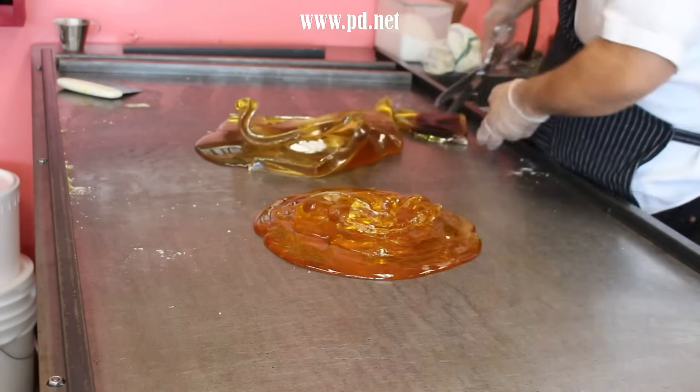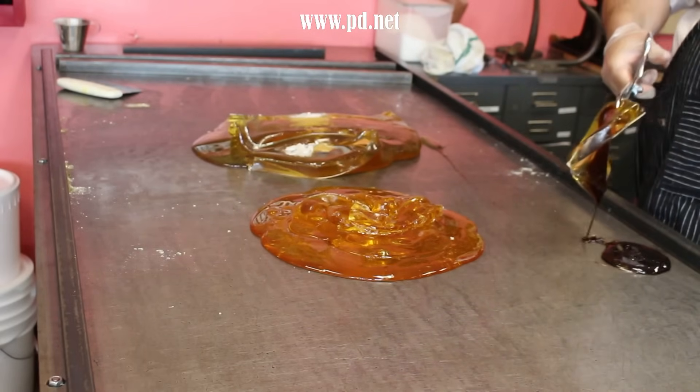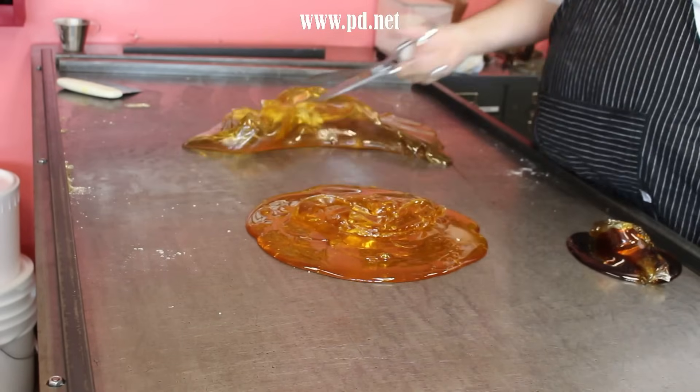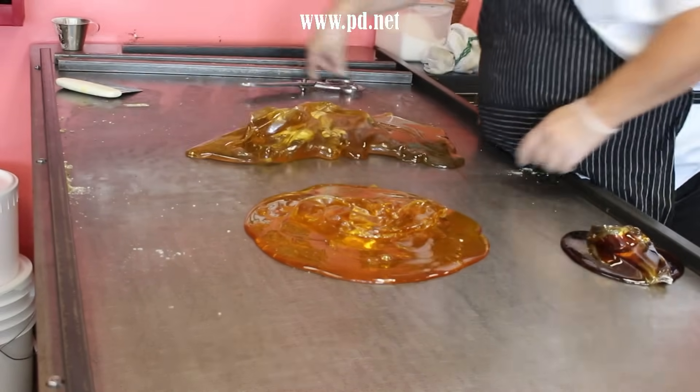The candy is cooled unevenly. The bits that touch the bars and the metal bottom of the table are cool and can actually be handled fairly easily, but the center is still a blistering hot swimming pool. So we pour out that bit and fold the candy together until it hits a consistent temperature — eventually a temperature too hot to handle without heavy gloves.